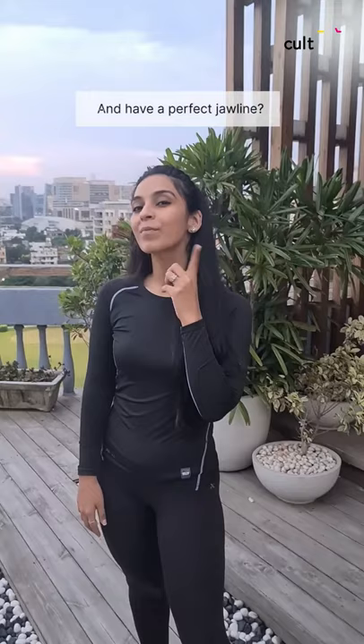Do you want to reduce face fat and have a perfect jawline? I'll take you through some exercises for the same. Come on.